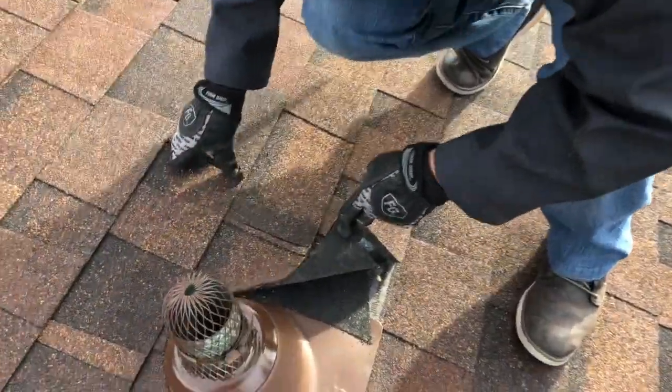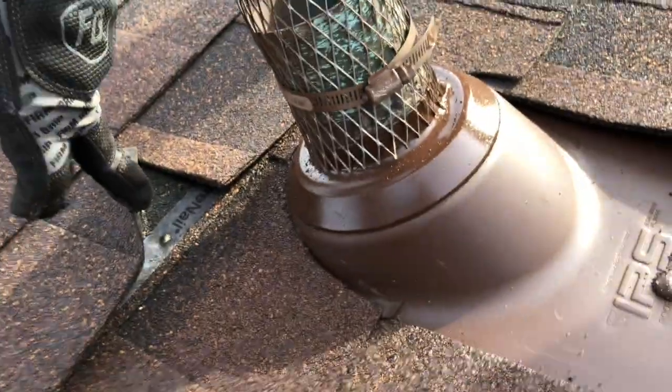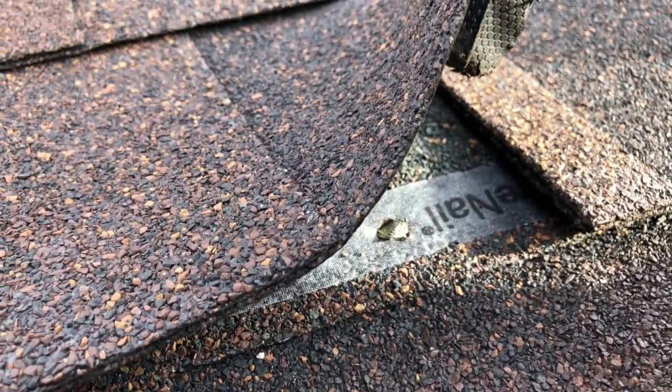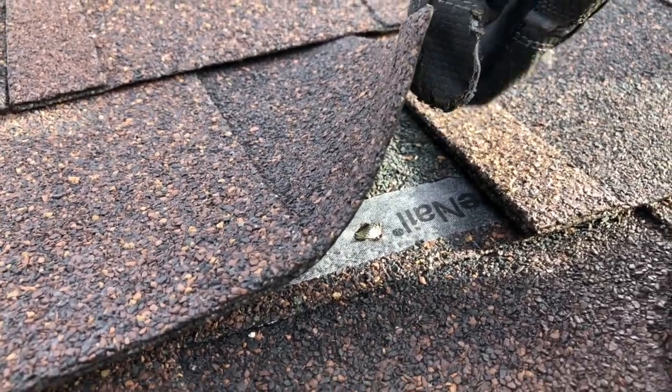They used ice and water over there — ice and water should not be used in a component like this. Here's the reason why: you see all this debris right here? I can lift up on that ice and water, which means it's not going to seal down properly. Water could easily get in there, get trapped, work its way around, and actually cause a leak. You can see that nail is crooked — it's driven in at an angle and it's only two inches from the butt of the shingle. We don't want that. That's way too close and is a problem, especially around a component — that's going to find its way in.